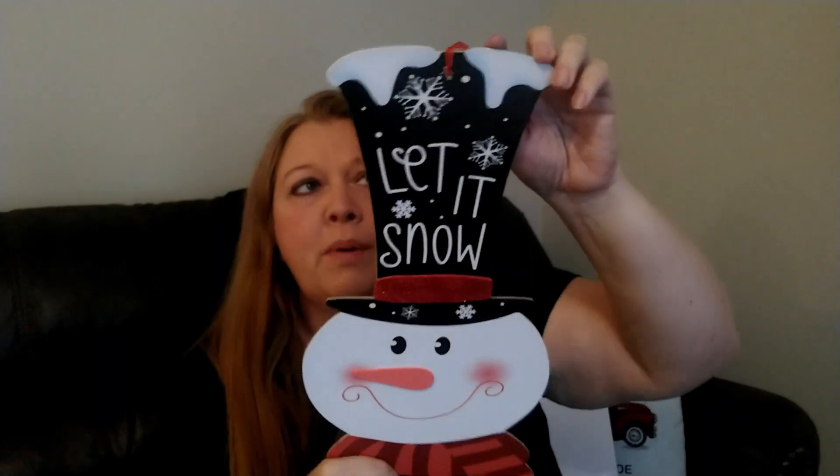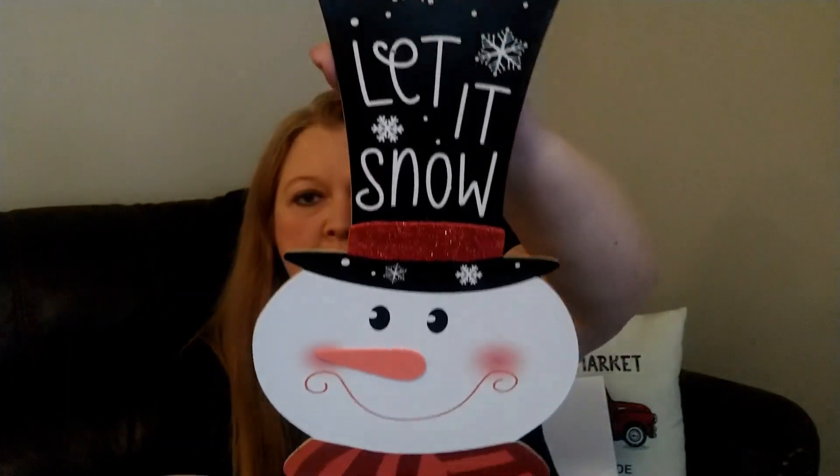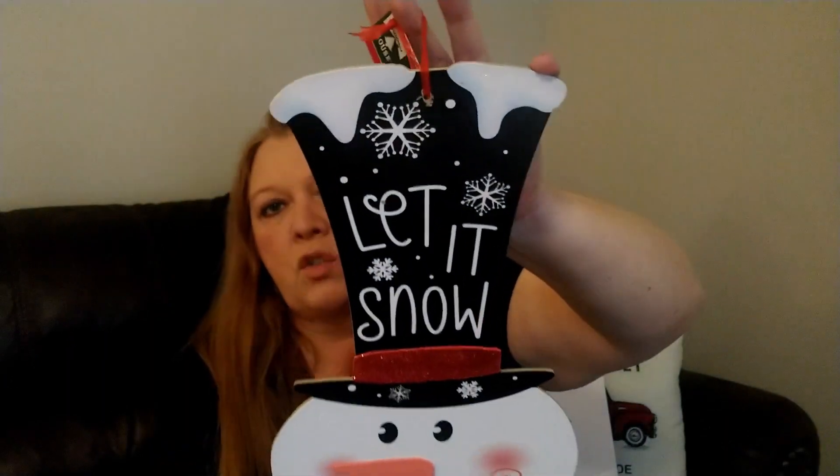The next thing I picked up was this 'Let It Snow' sign. I know they have one with Santa's hat saying 'Ho Ho Ho,' but I really liked the snowman one, so I went ahead and grabbed it. I just got the one though.